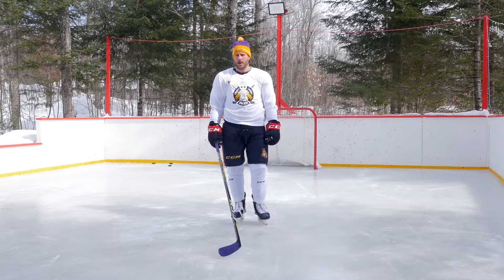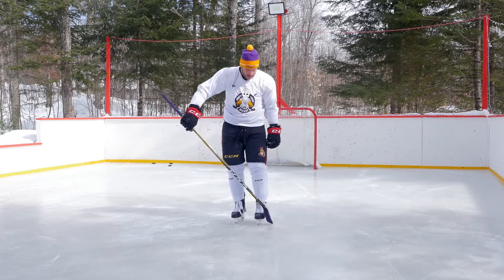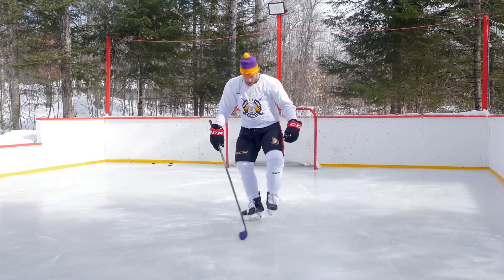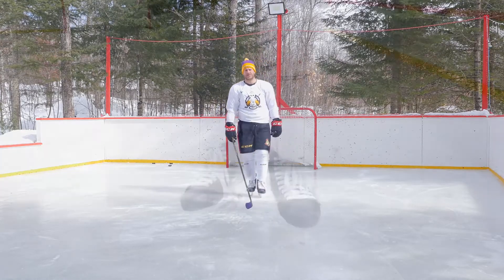A few points for the upcoming drill to work your quick feet. Your weight always has to be on your outside edges — my skates are always touching the ice only on my outside edges.